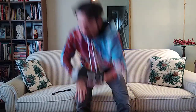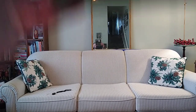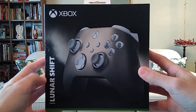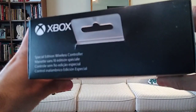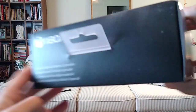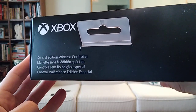Without further ado, I'm going to do some close-up shots of the box, take the seal sticker off, and then we're going to get to this unboxing. Okay, so we have the front of it — Lunar Shift Xbox controller. It is also a special edition wireless controller.